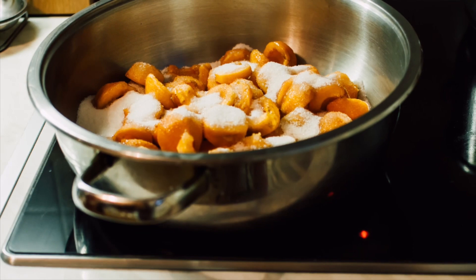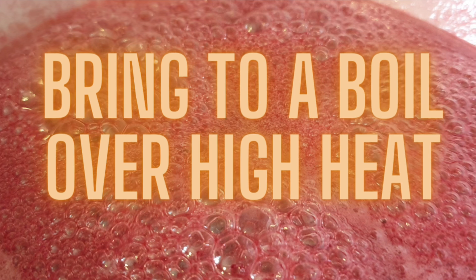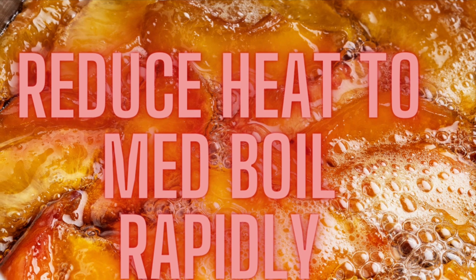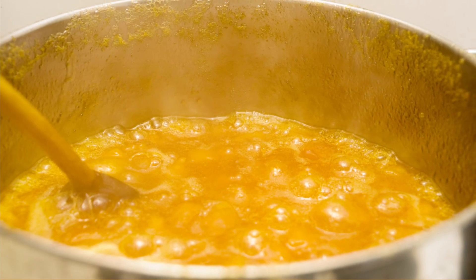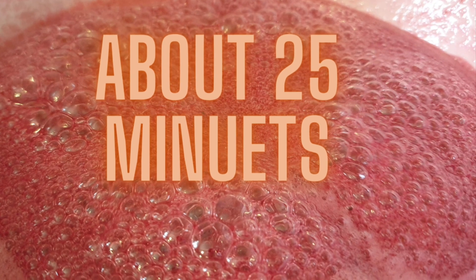Place your apricot mixture in a medium stainless steel pan or an enamel saucepan. Bring it to a boil over high heat, stirring frequently. Reduce to a medium heat and boil it rapidly uncovered until the mixture will form a gel — that's going to take about 25 minutes.